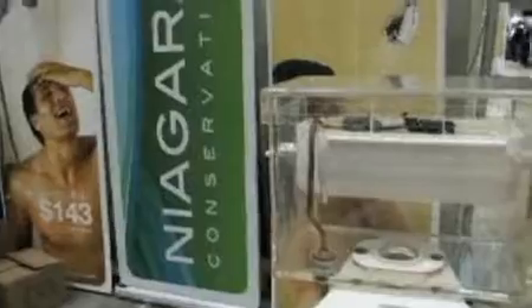The company makes a whole wide variety of water and energy-saving products — shower heads, faucets, light bulbs — anything that can help save water and energy in the household.